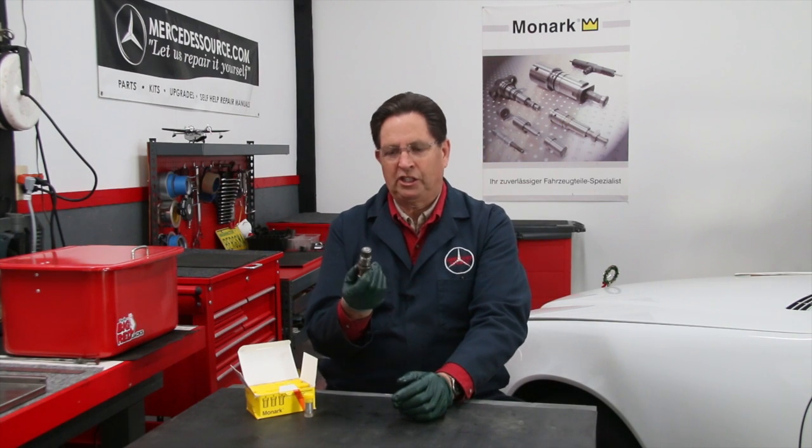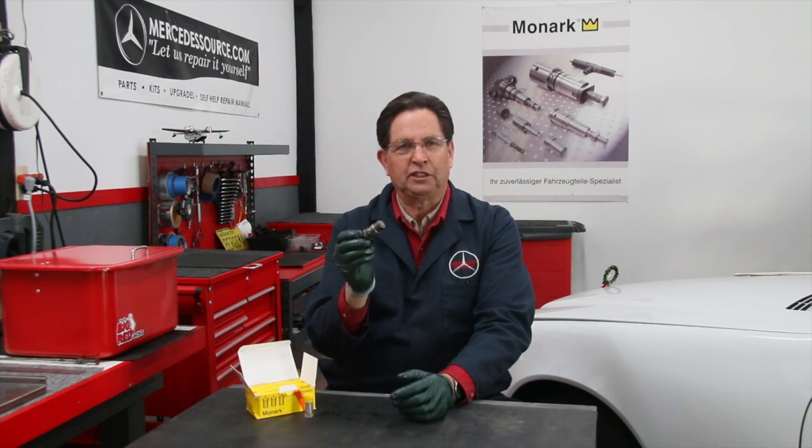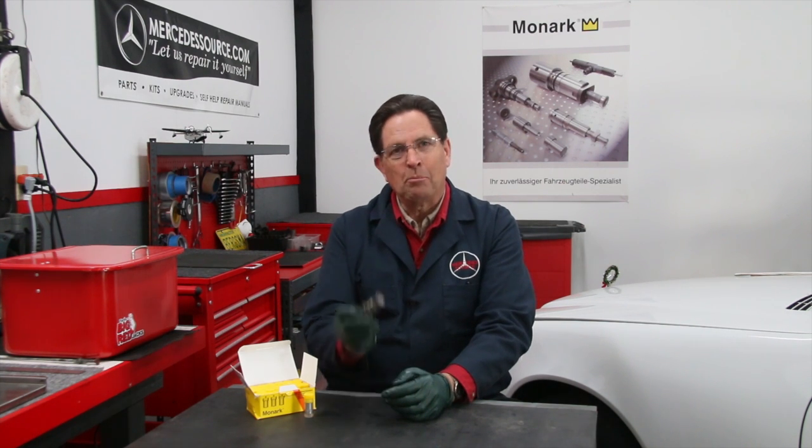I'm holding here a typical Bosch mechanical diesel fuel injector. These were used — and the design only varied slightly — from the early 1950s right up until the late 1990s, and then they did away with mechanical diesel fuel injection.